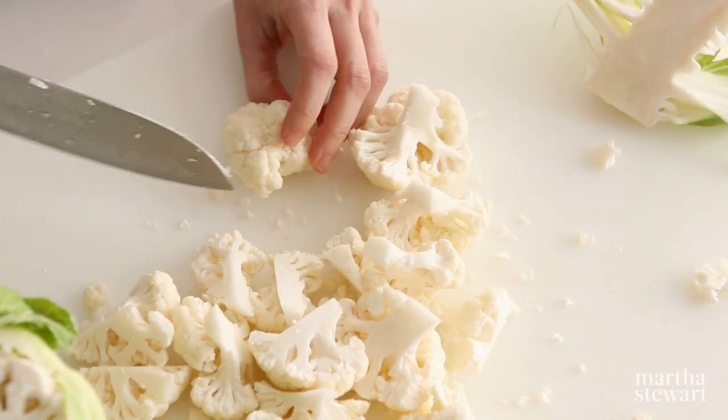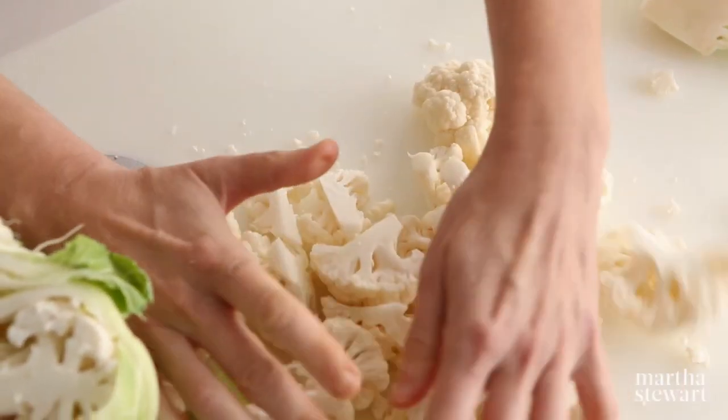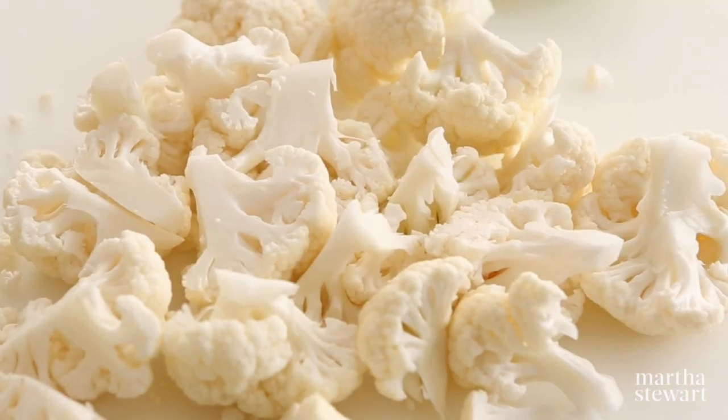Before you cook the cauliflower, make sure you give it a good wash, as it's easier to get any grit out once it's cut into pieces.